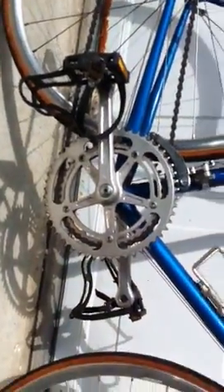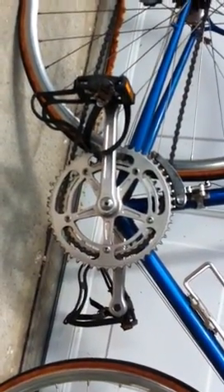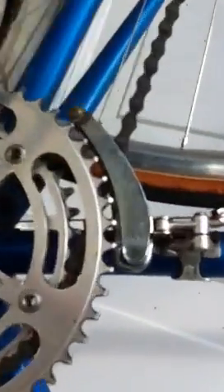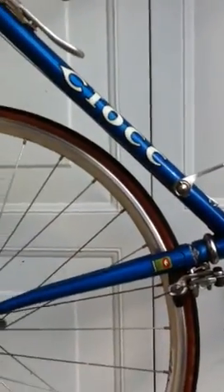You can see that the cassette doesn't show much wear at all. I don't think this bike was ridden much. There's the front view of the crank pedals, which are plastic pedals, and the front derailleur. It's got Continental Super Sport 700 by 20 tires, which are a little bit old but they hold air just fine.